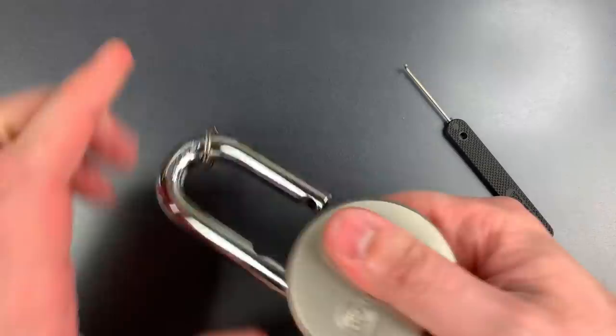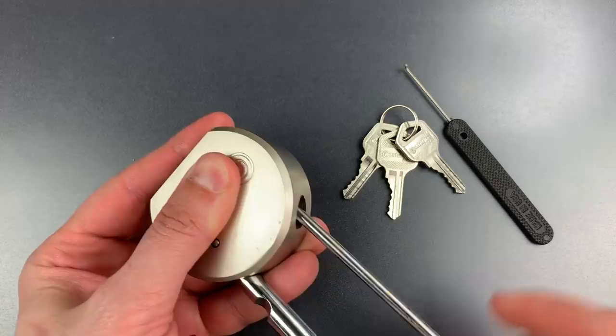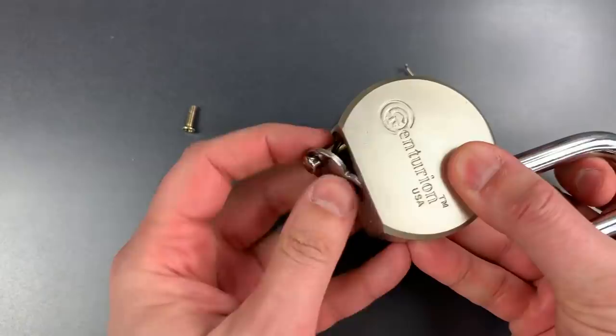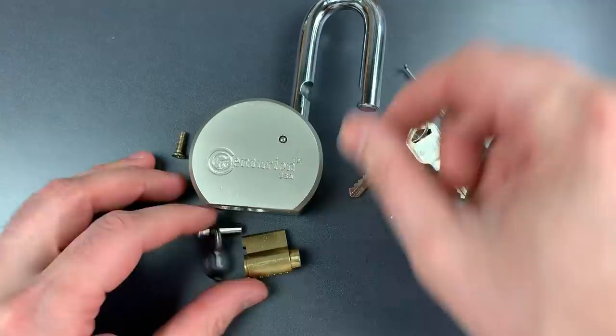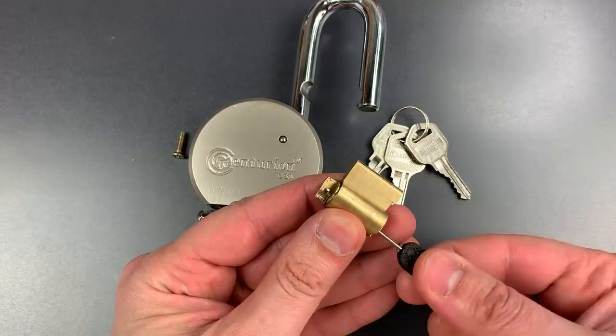Let me take one of these apart so you can see exactly how this exploit works. To open this up, we have a Phillips screw down the shackle hole, so let's take that out. If we look at this core, we can see the tailpiece on the back which rotates the locking mechanism. Using this tool, we can reach all the way through the core and rotate our tool, which will in turn rotate the locking mechanism without the core ever turning.